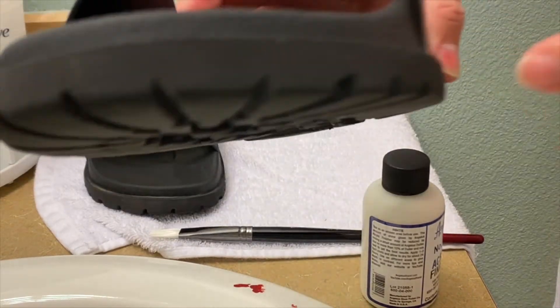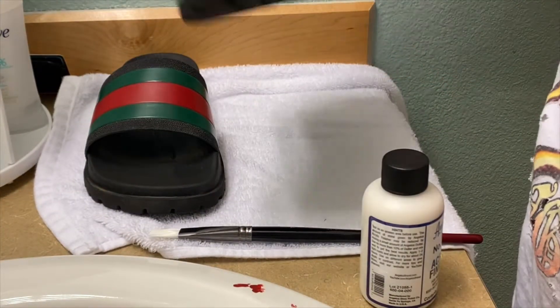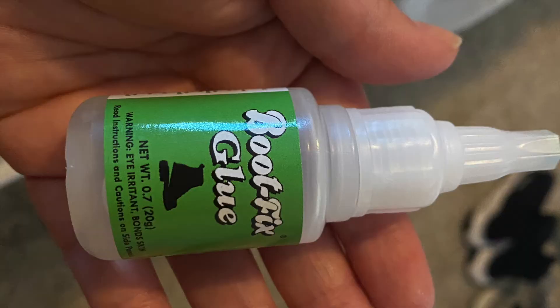Remember when I said be careful with the heat gun? To fix this issue, I bought a super glue for shoes and boots on Amazon. It cost me $10 and it worked really well.